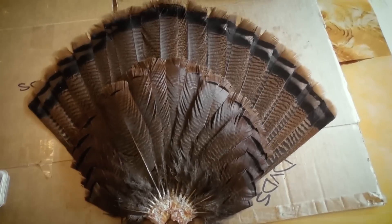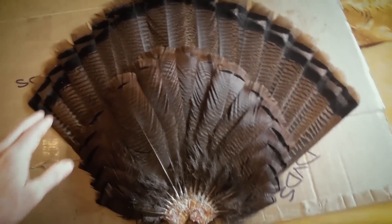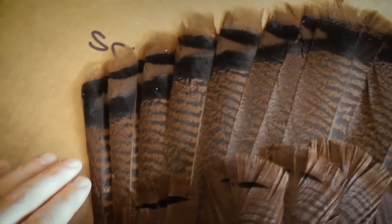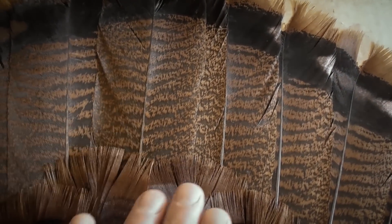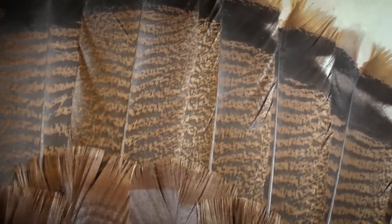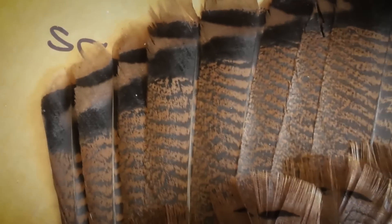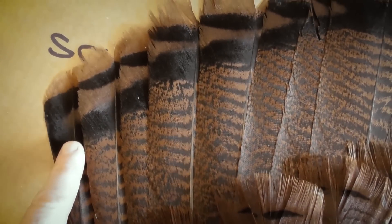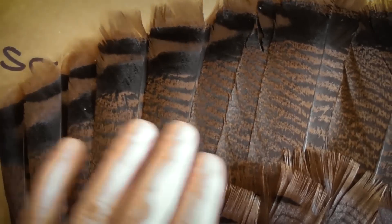Now that we have the fan set up here, I want to show you how we're actually going to make sure these are all in line. You start with your middle fan feather — they're going to overlap the same direction. You want every one of them to overlap the same way; you don't want one over top this way and one over top to the other side. See how this fan feather is overlapped by that one, which is overlapped by that one — you want them all overlapping each other in the same exact direction.